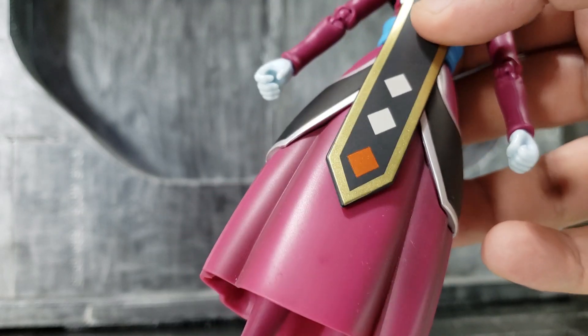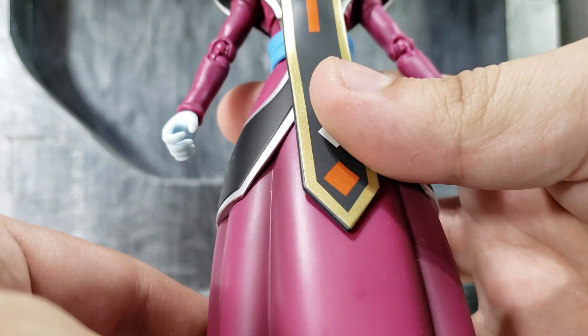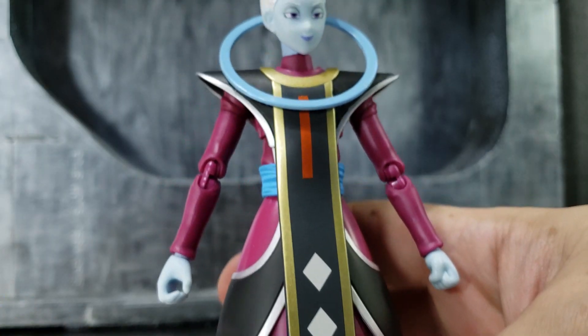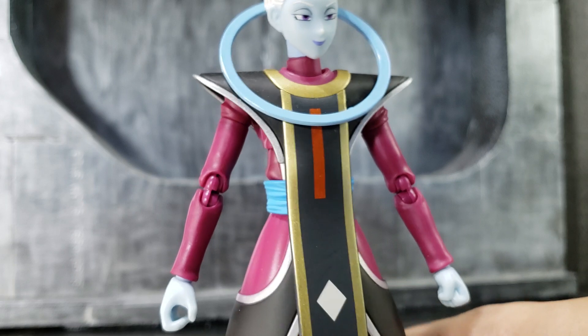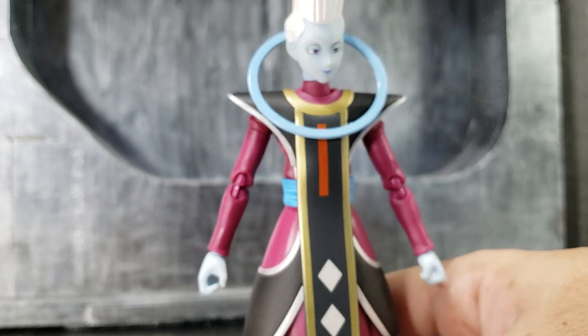Let me see if my camera zooms in — there's a little bit of shading, and as you can tell this color is more like a purple-pink versus the pink-red on the first release.